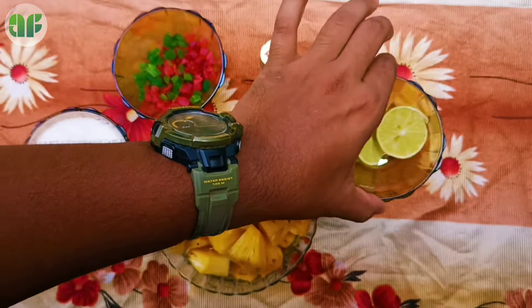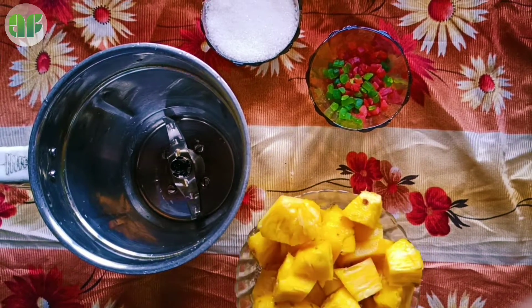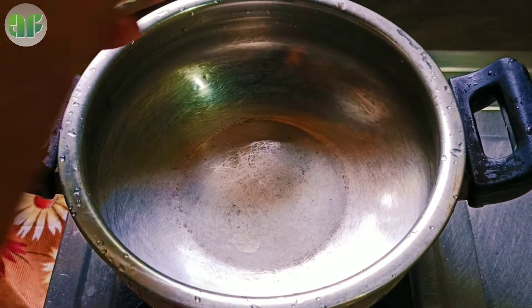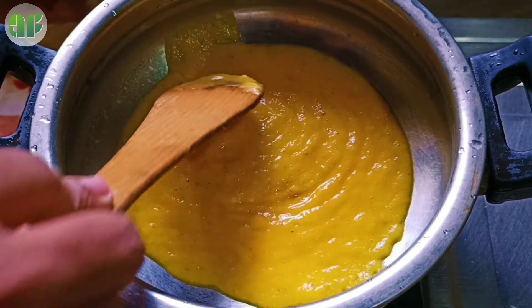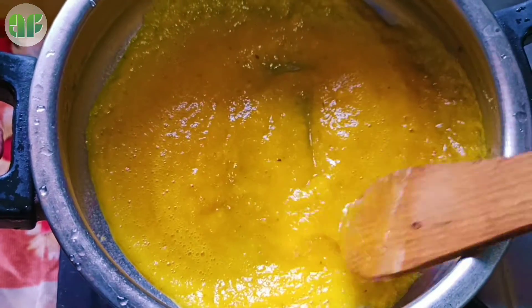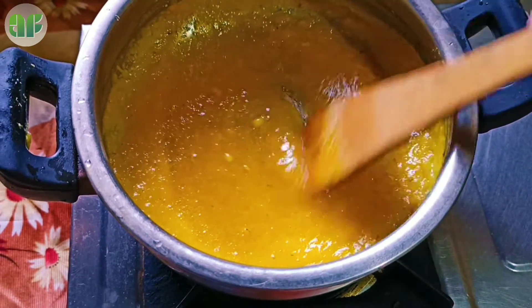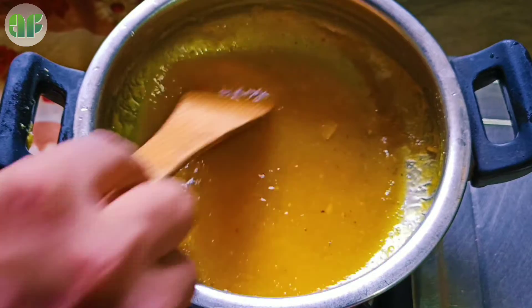Add the paste and put it on a medium flame. Add 5 jars. Let's melt it on medium flame. We will cook it for 15 minutes.